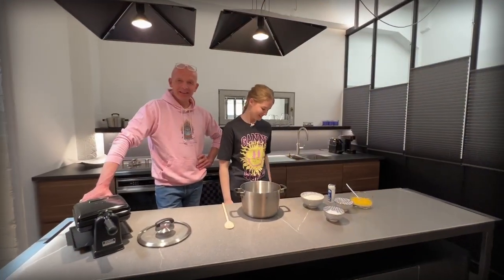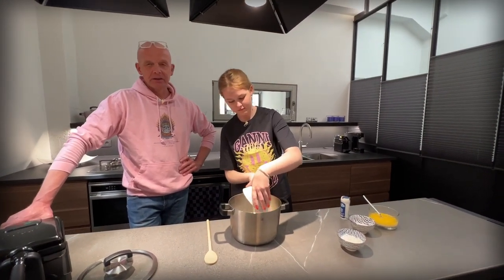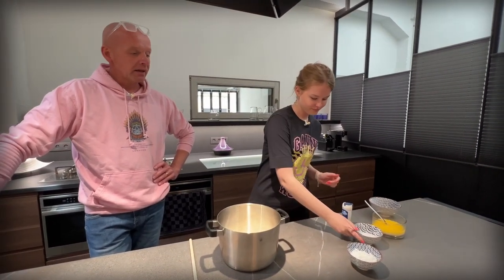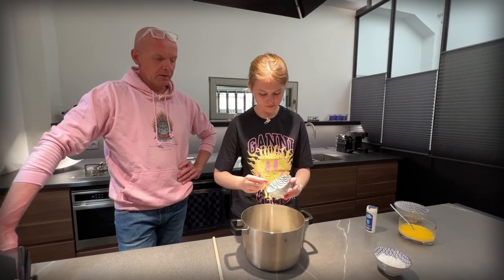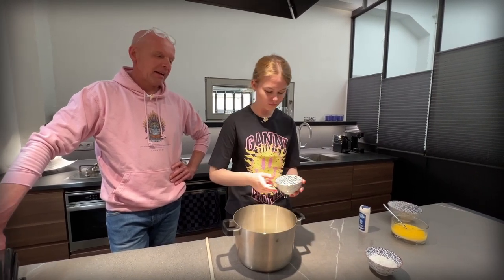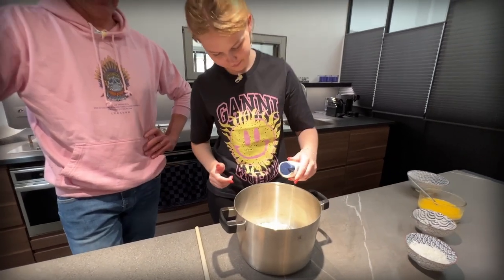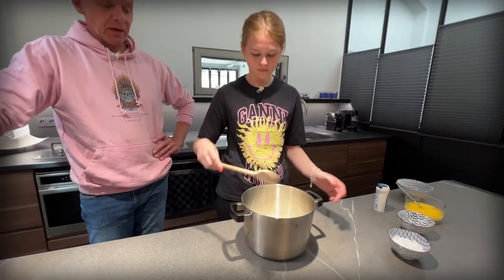For our dry ingredients, we add 200 grams of self-rising flour. You could use flour and dry yeast, but we couldn't really find that here. And then we take two teaspoons of sugar and let's say half a teaspoon of salt — or a dash. But don't make it salty. And we give this a dry mix.